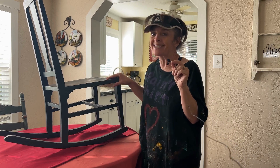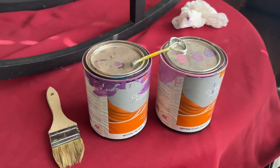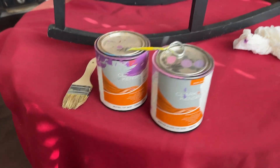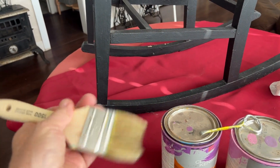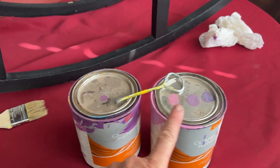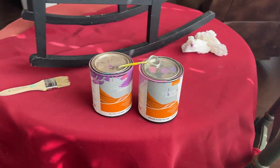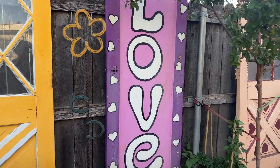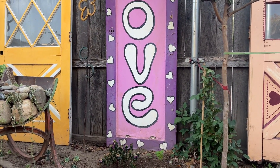Now it's time to get painting. My color scheme for this chair is going to be pink and purple — a whole base with purple flowers and white highlights. I just pick up cheap little brushes at the hardware store for about a dollar each. A lot of times I just pick up paint samples — you can get one for about $7 instead of buying a whole gallon.